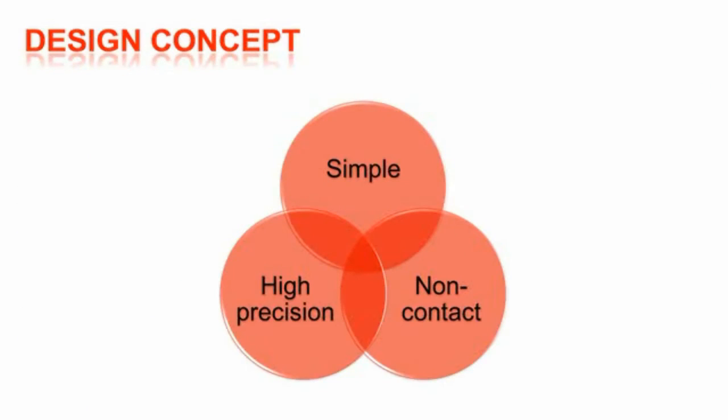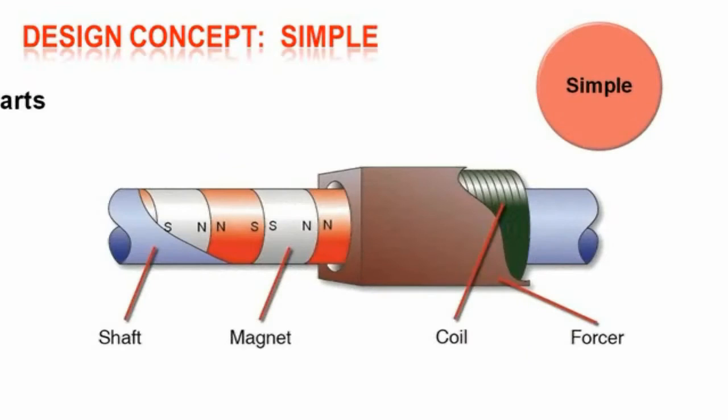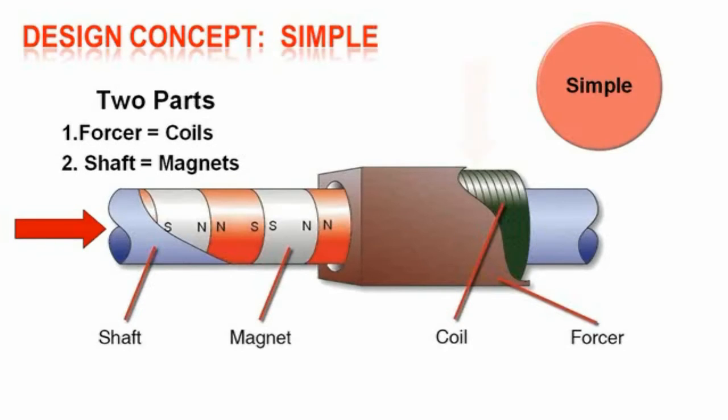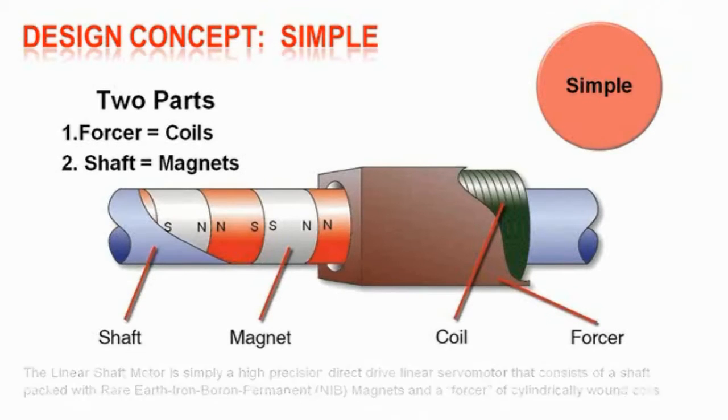The basic design concept of the new motors expands on the original simple non-contact principle by adding high precision. This simple motor design consists of two parts: the electronic forcer and the magnetic shaft. The linear shaft motor is a high precision direct drive linear servo motor that consists of a shaft packed with rare earth iron boron permanent NIB magnets and a forcer of cylindrically wound copper coils.